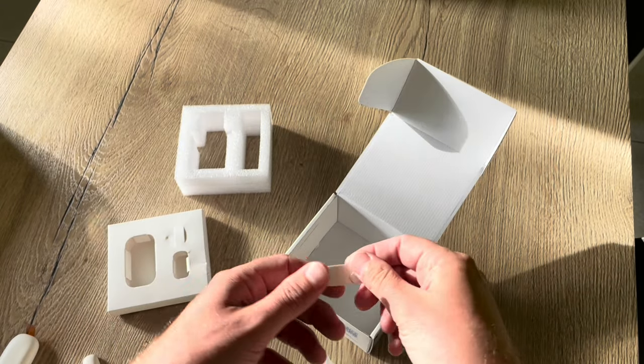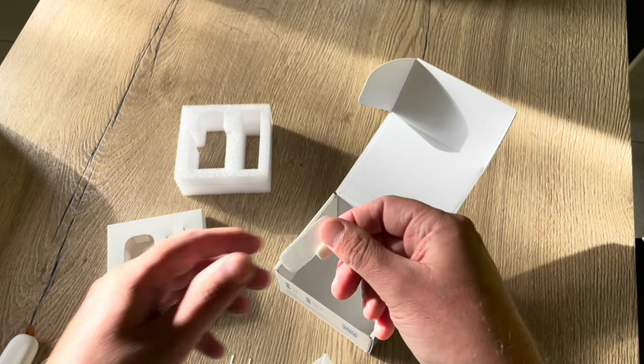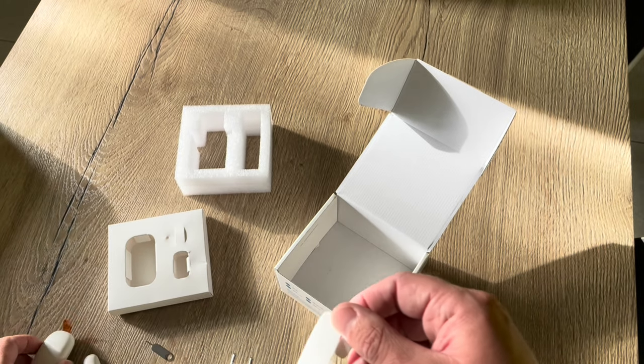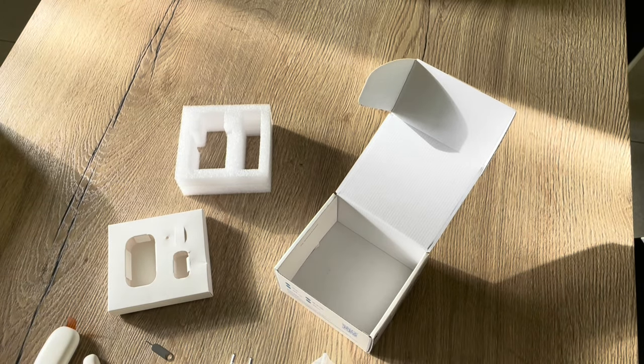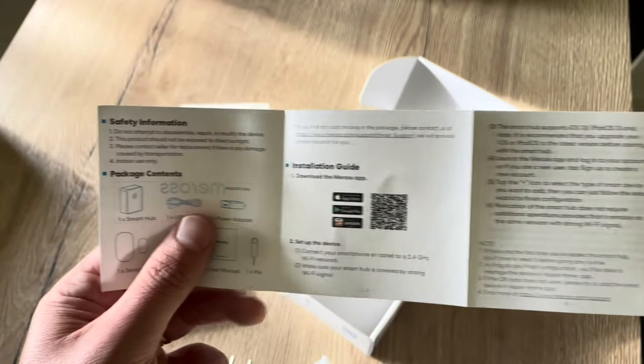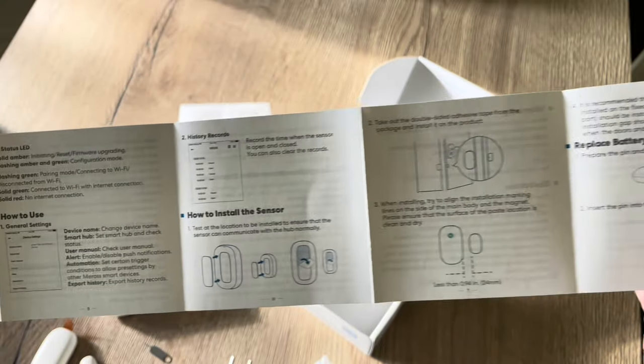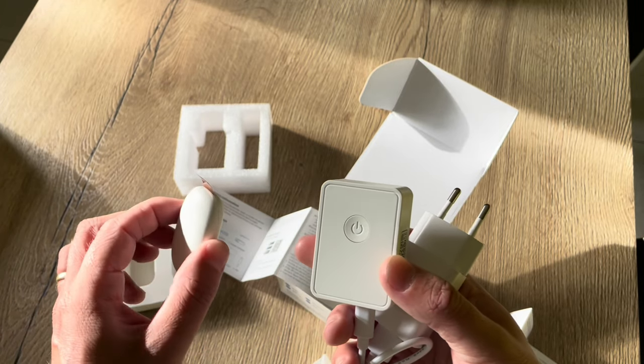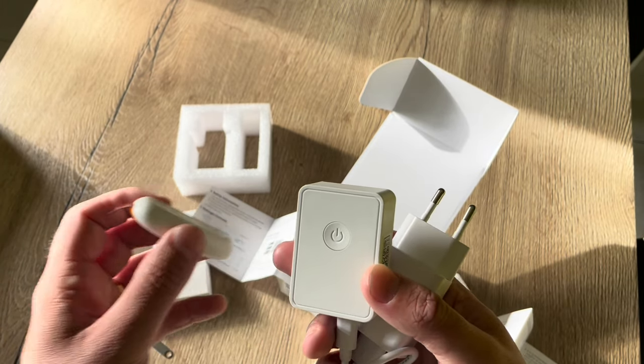All the way down in the box we have the 3M tape to install the sensors. In the manual we can clearly read the installation steps: first connect the hub, then pair it with the sensor.